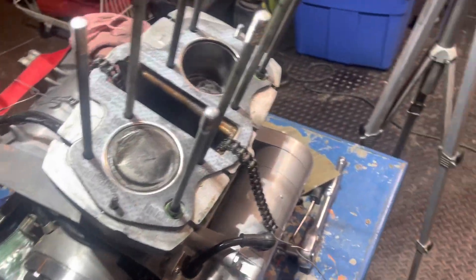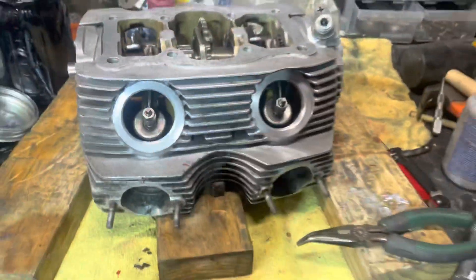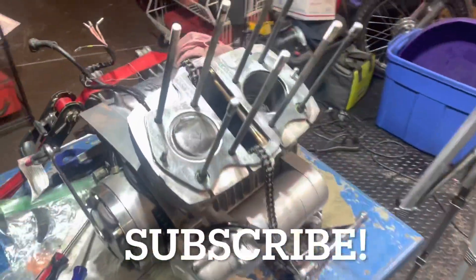Hey everybody, B.V. Mattson here, and I do believe that we are ready to put this head — this has been a process — back on this motor.